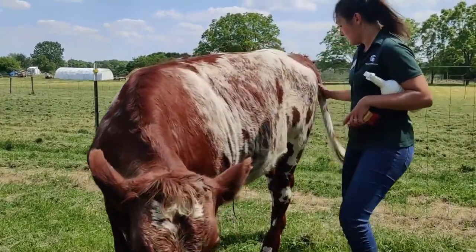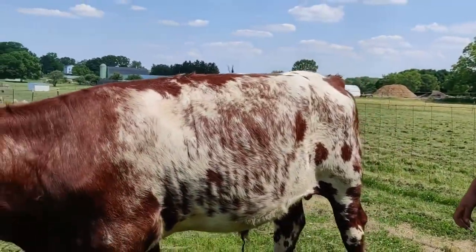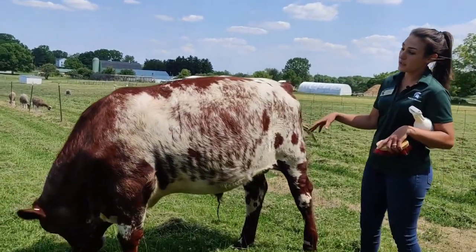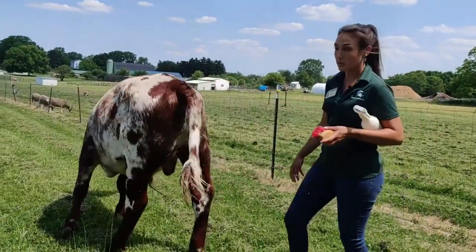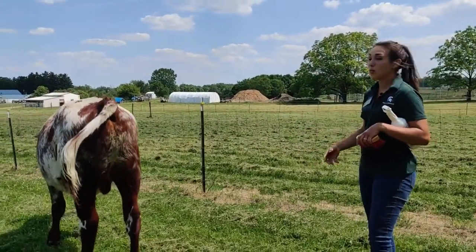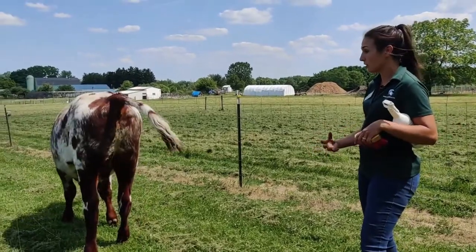This breed is kind of what we call a dual purpose breed. So instead of being selectively bred just to produce beef or just to produce dairy, they can do both reasonably well. They may not be exceptional at one or the other, but they can do both and kind of hold their own.